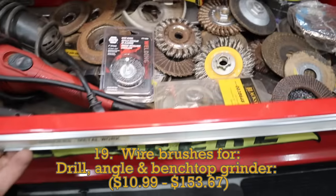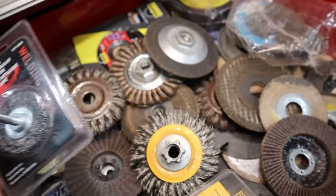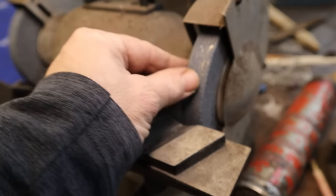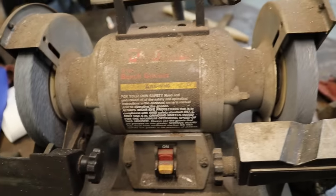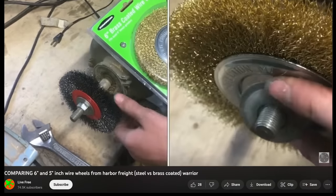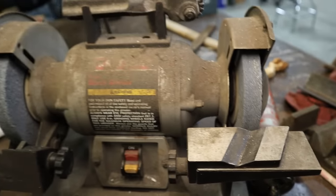I use wire brushes in my grinder and cordless drill all the time. But it wouldn't be fair to list a bunch of tools you should buy if there wasn't at least one thing on this list that I don't have myself — and that's a wire brush for a benchtop grinder. Coupled with a good pair of safety glasses or a face shield, a benchtop wire wheel can be your best friend if you've ever worked on anything rusty or want to remove years of crud quickly and easily. This tractor project has taught me that life could be simpler if I had one.